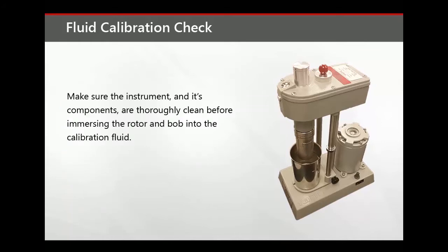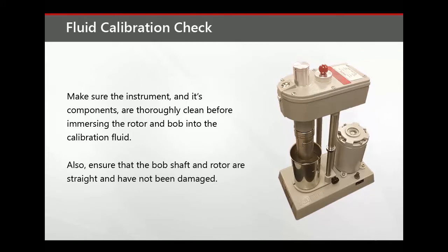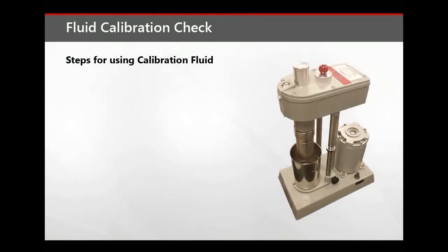Make sure the instrument and its components are thoroughly cleaned before immersing the rotor and bob into the calibration fluid. Also ensure that the bob shaft and rotors are straight and have not been damaged. Perform these steps when using the calibration fluid check method.